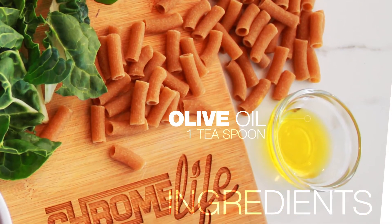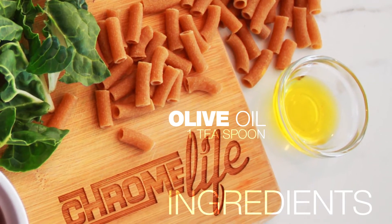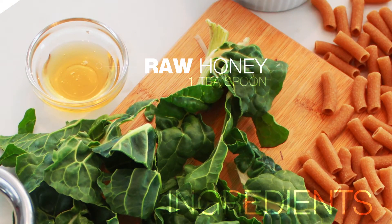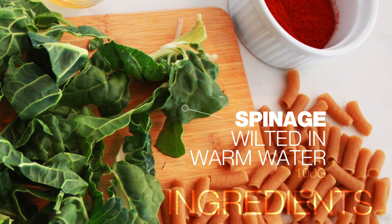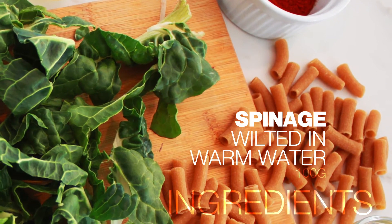Then we've got one teaspoon of olive oil. We're going to make use of one teaspoon of raw honey. And in here we've got 100 grams of spinach that I'm just busy wilting with some hot water, and it is practically ready.